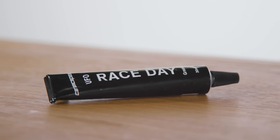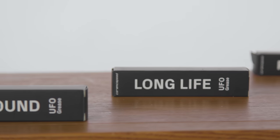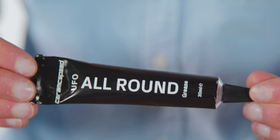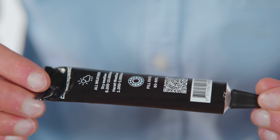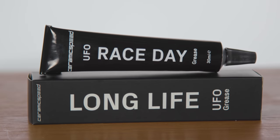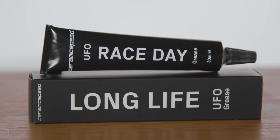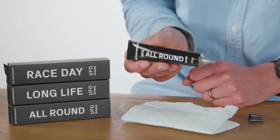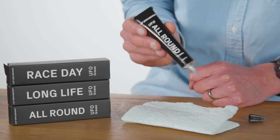As with any Ceramic Speed product, all of these items are quite pricey. The UFO clean bearing costs €25 for 100ml, while the greases start at €15 for a 30ml tube of all-round, rising to €25 and €30 respectively for the long life and race day greases. Compared to a 500g tub of multi-purpose grease off Amazon for less than a tenner, that is quite expensive — but if you've invested in posh bearings, you ought to use the correct grease.